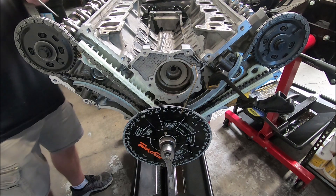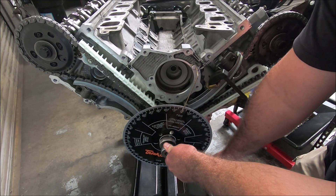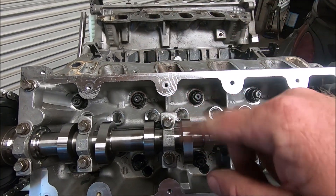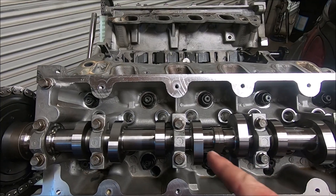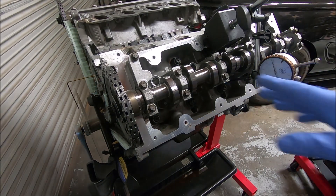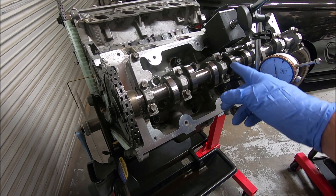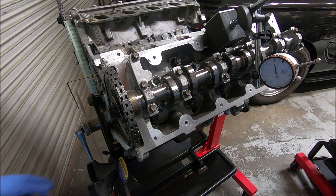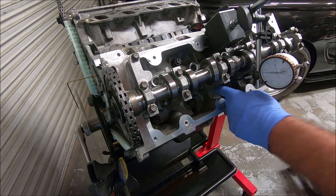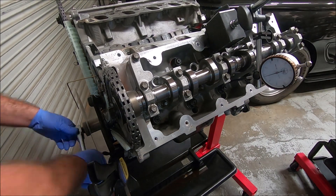Now we can take our piston stop out and put the pointer on top dead center. We're going to start with number 6 intake lobe. The reason why we do number 6 is because number 6 and number 1 are companion cylinders — they're both at top dead center at the same time. Once we do 6, we'll move over to number 1. I've got my dial indicator set up — it's basically in line with the valve retainer. I'm going to rotate this around so that the cam lobe pushes down on it and re-center it, making sure it's straight up and down. We're at the peak lift now, and it's pretty straight up and down, so I'll be able to zero it out once it's on the peak.